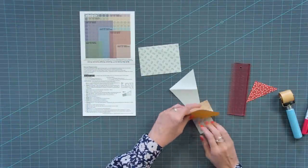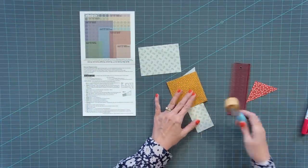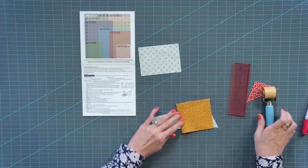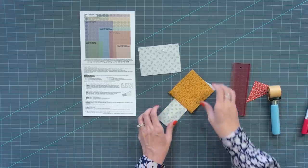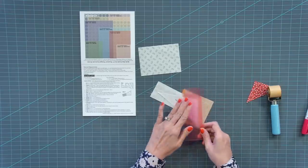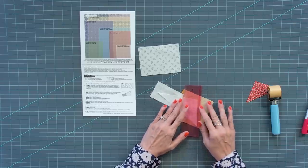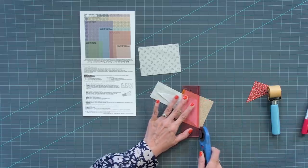Flip the darker color up and use the quick press tool by Lori Holt to press it down. Instead of using the iron, it just makes it go a lot quicker. Then turn that over, and where you have the crease between the two and the three, fold that back. Use the add-a-quarter ruler — it gives you a perfect quarter inch seam right there — and trim.